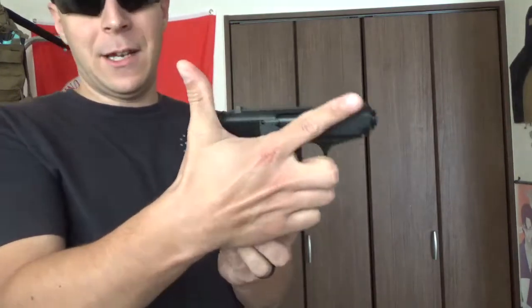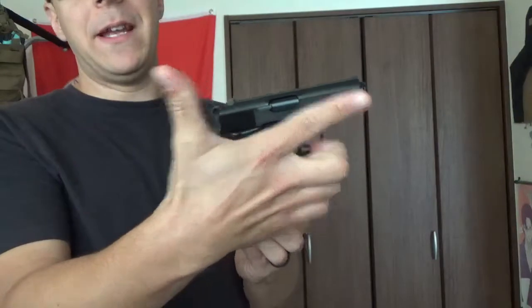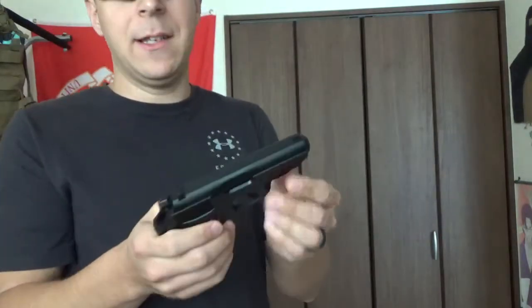It's roughly the same size as a finger gun to begin with, so that gives you an idea size-wise. Disassembly here is also pretty easy, fortunately. What you do is the trigger guard actually pushes in and then down.